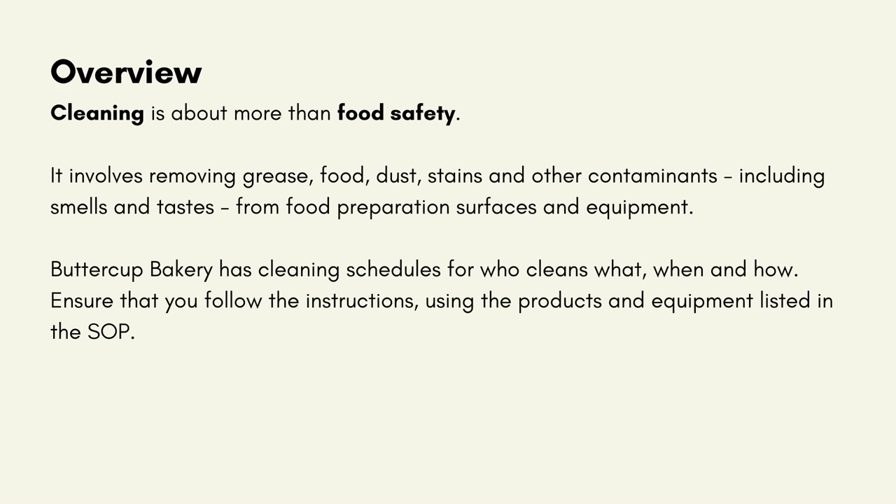Cleaning is more than food safety. It involves removing grease, food, dust, stains and other contaminants, including smells and tastes, from food preparation surfaces and equipment. Buttercup Bakery has cleaning schedules for who cleans what, when and how. Ensure that you follow the instructions using the products and equipment listed in the SOP.